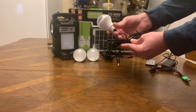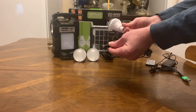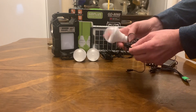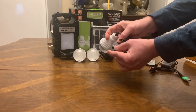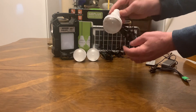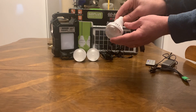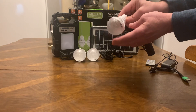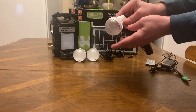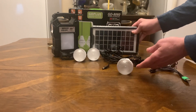You get three bulbs — the cords are about 10 feet long. This end plugs into your little power station, you have an on/off toggle switch, and then you can just hang your light. These are LED, I believe they're four or five watts. You get three of these.